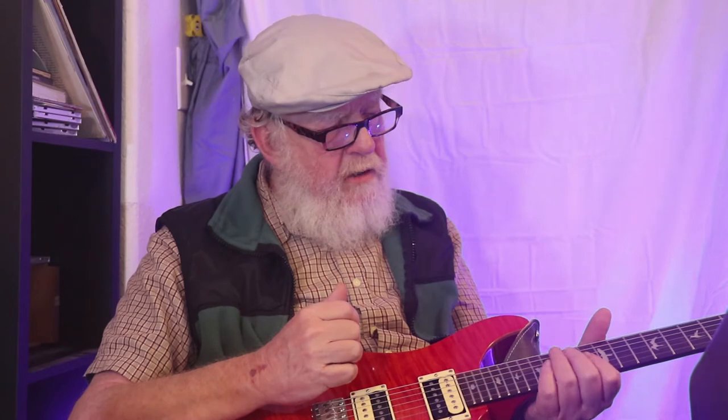Two humbuckers. 25-inch scale. I love the 25-inch scale on the PRS guitars. For my old crippled-up hands, that seems to be about the best — it's not too crowded up at the top of the neck, and I can still play up there.